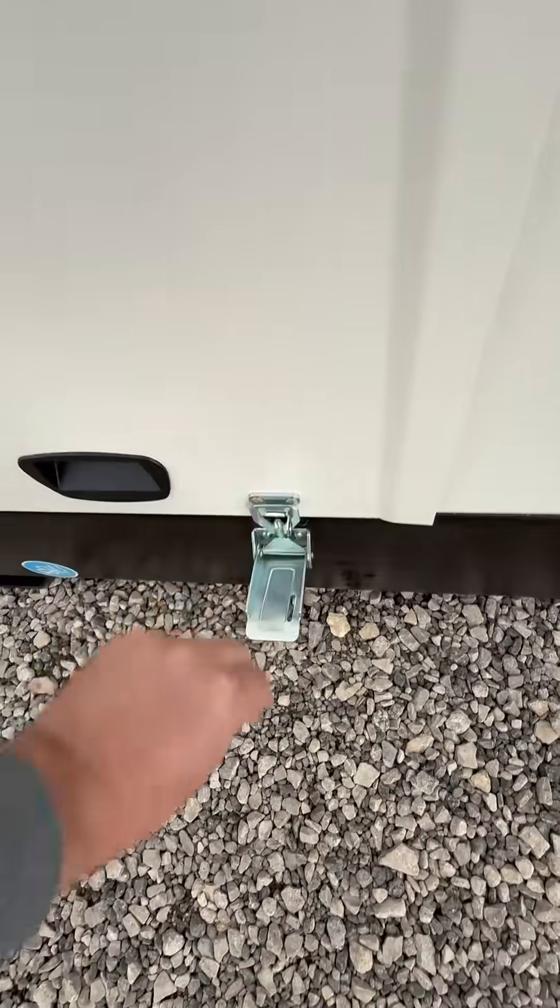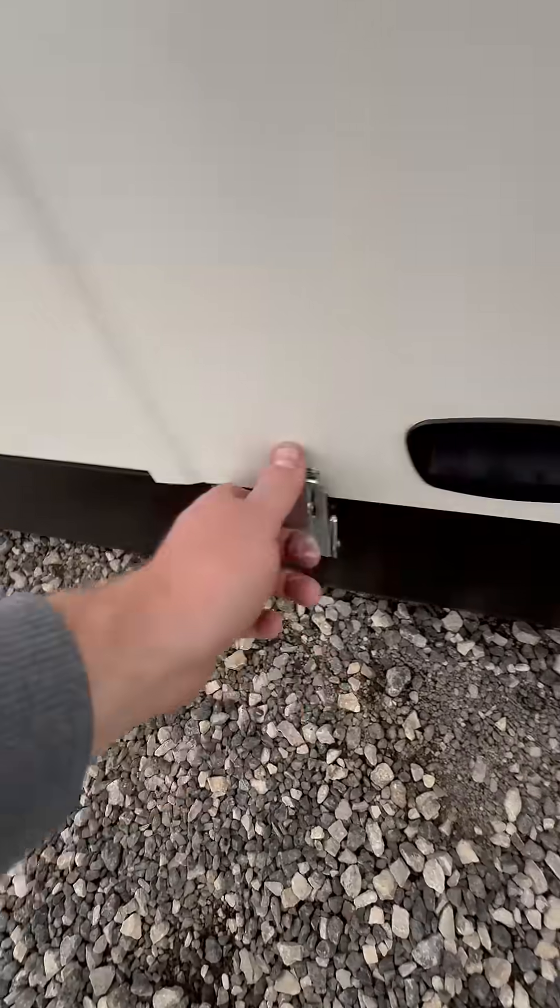I'll show you how you can easily service it if you want to lift up the canopy.